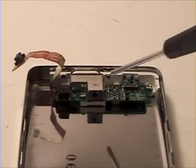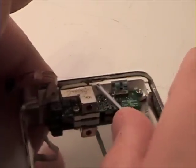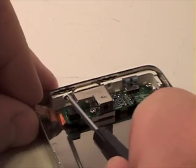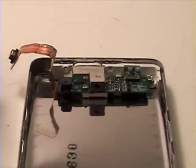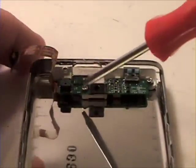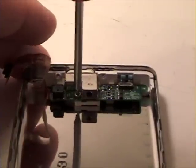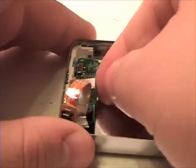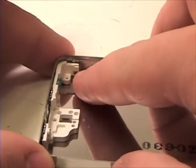To remove the headphone jack and hold button assembly, grab a Phillips head screwdriver and remove the two Phillips head screws, and now the two Torx T6 screws. Now remove the headphone jack assembly, and now remove the last Phillips head screw.